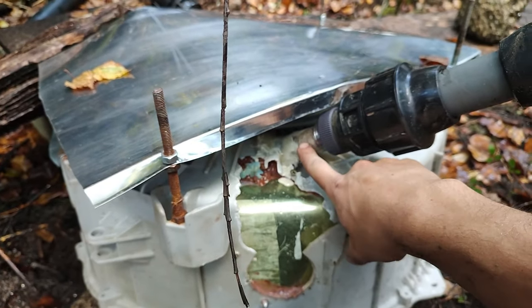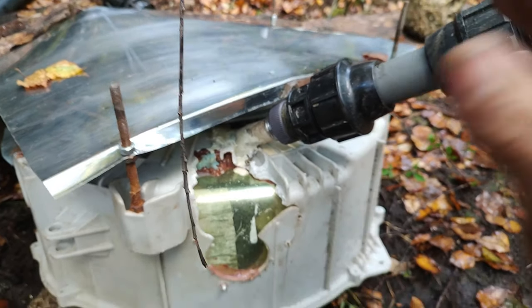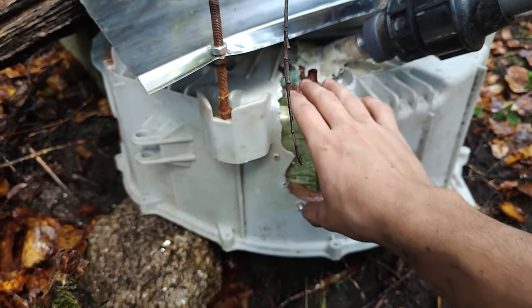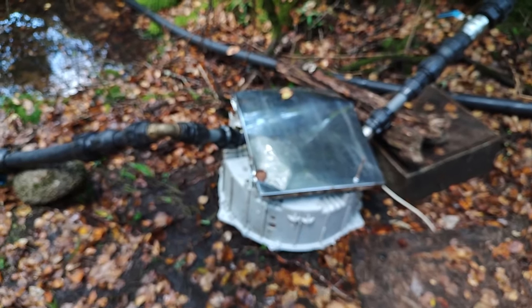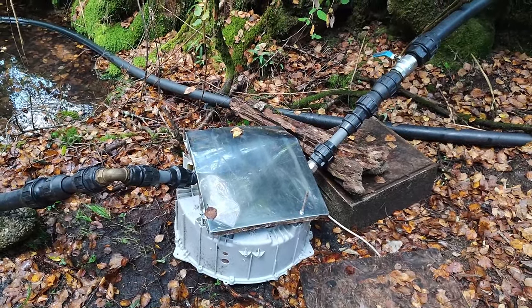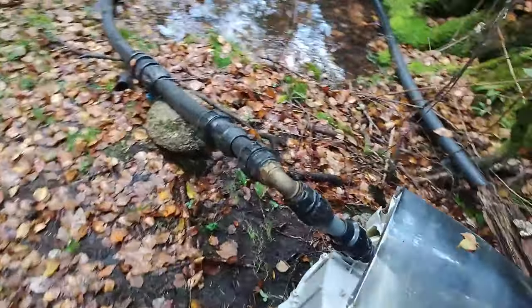The nozzle is a tube of 20 millimeters — inside it's 18, I think, so it's not exactly 20. I've tried somehow to close all the openings I had using Pelton, so the Pelton goes on the side completely. Let's go for a test — let's open this one first.